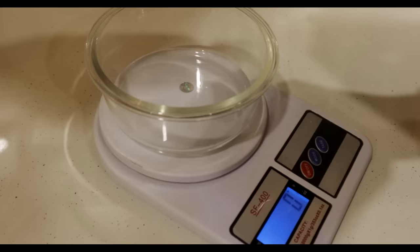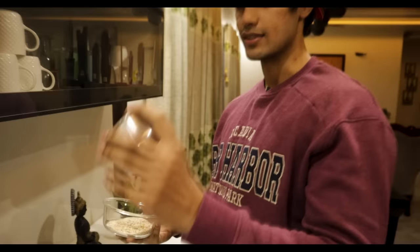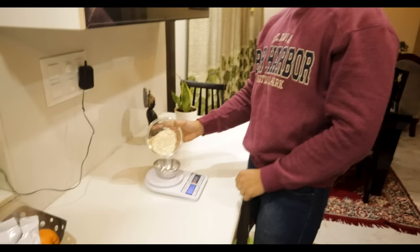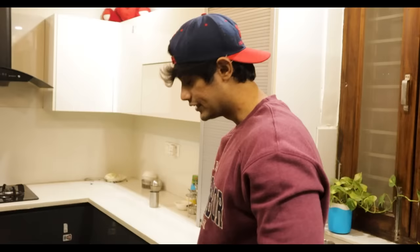50 grams of oats — I know a lot of people are watching but you don't have to measure it exactly. I suggest you use a basic katori that is at home — a normal size, not a big one. One katori of oats is about 50 grams. You should also know what you are consuming.